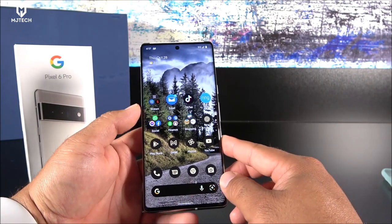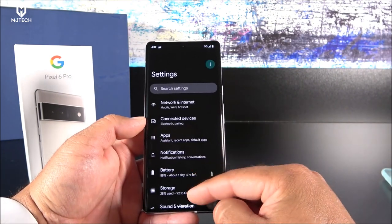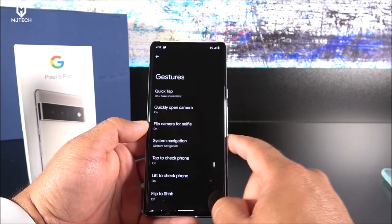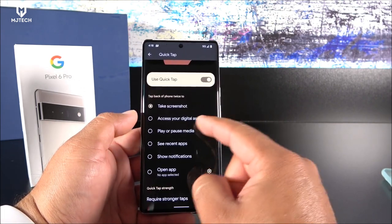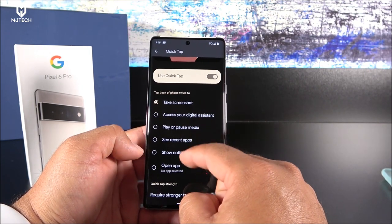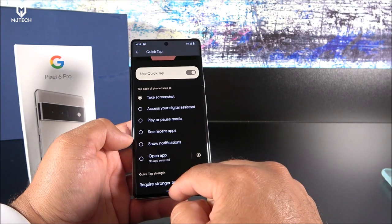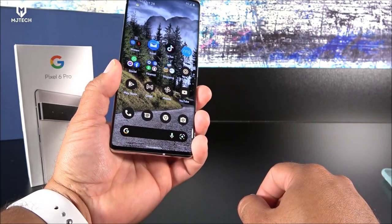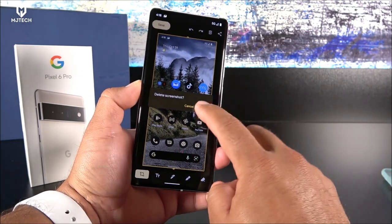The phone has a couple of hidden features. One I really like is called Quick Tap, found under Settings > System > Gestures. It's turned off by default, and you can assign it to take a screenshot, access the digital assistant, play or pause music, and more. I set it to screenshot — so if I double tap on the back of the device, it immediately takes a screenshot. It's a neat little tweak.